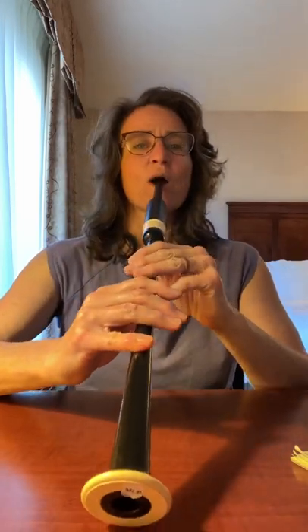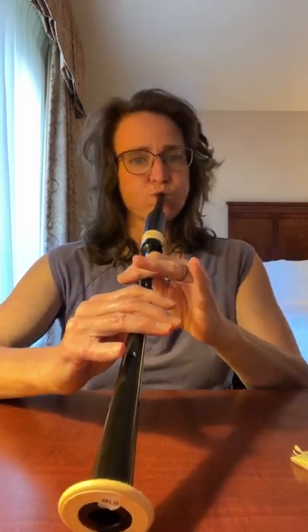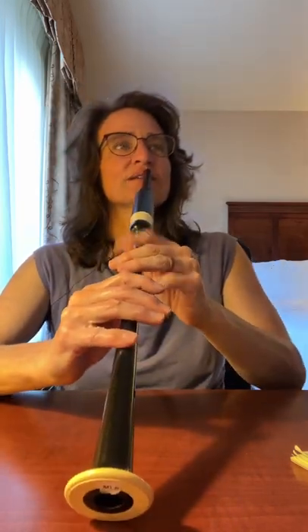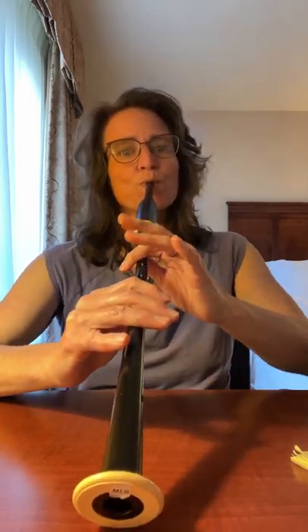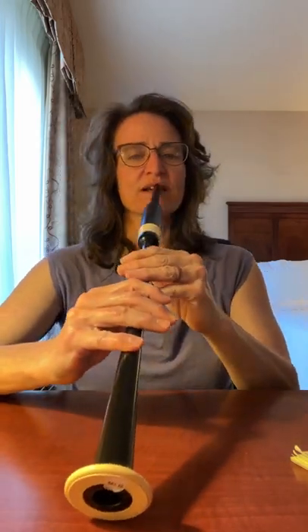In the first bar, the only note that is held is the first E, which means that the F after it has to be short. You've been doing that just fine in the lesson, so bar one is taken care of.